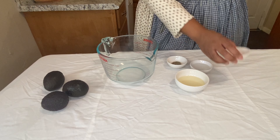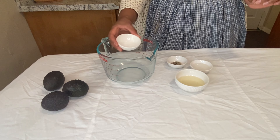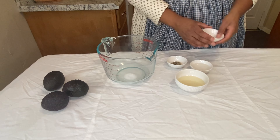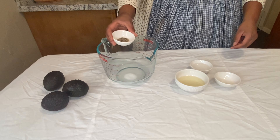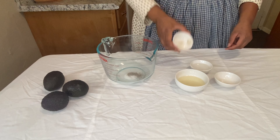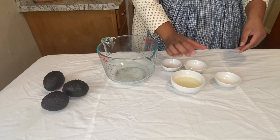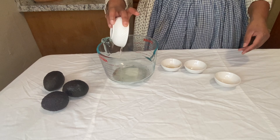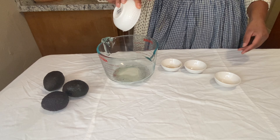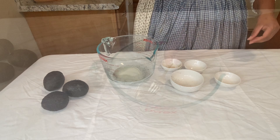The recipe calls for a half teaspoon of salt — just regular table salt — one-fourth teaspoon of regular black pepper, two tablespoons of vinegar, and four tablespoons of olive oil. Now that I've got my vinaigrette in my bowl, I'm going to mix it.